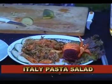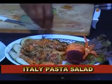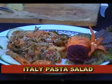If you have cheese — parmesan or any grated cheese — put a little bit on top. Now the salad is ready to serve.